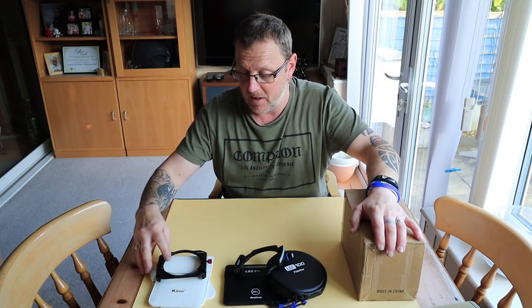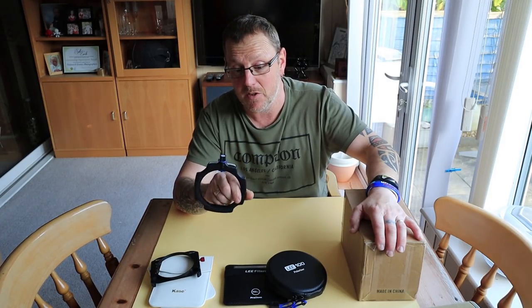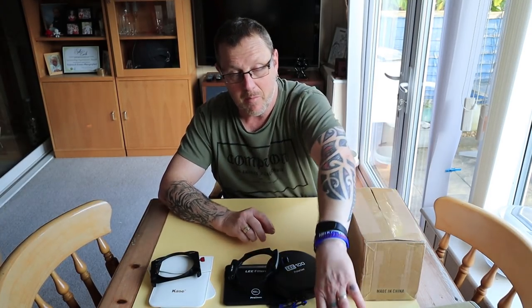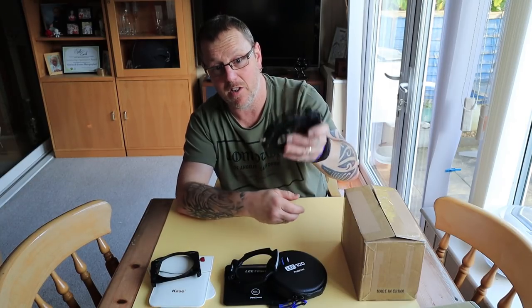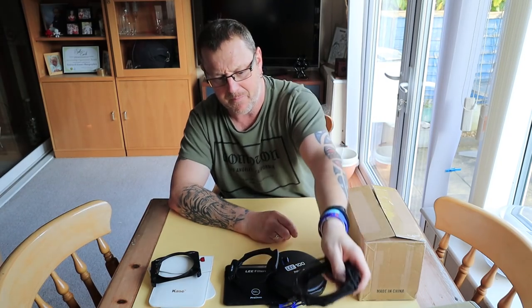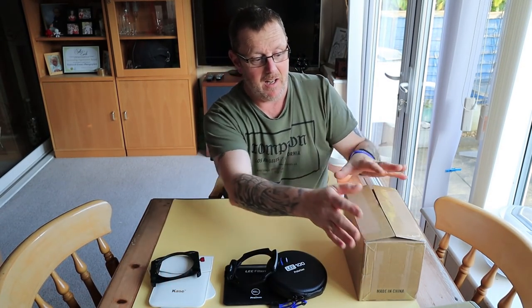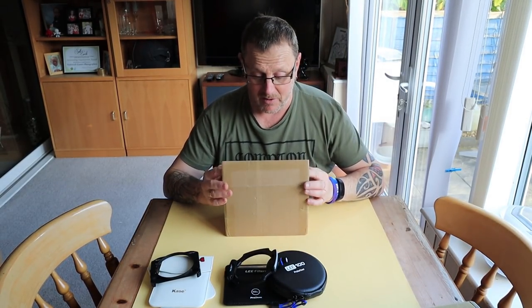I'm not pushing anything. As you know, I use Case at the moment and I also have Lee equipment which I love. I was sent a parcel — you're probably asking what is it — and I'm going to unbox it and show you what it is.